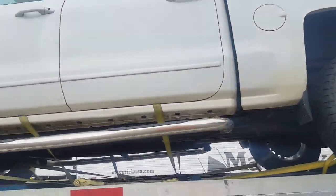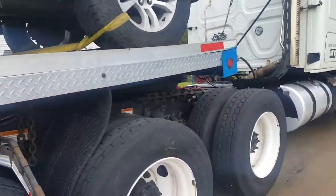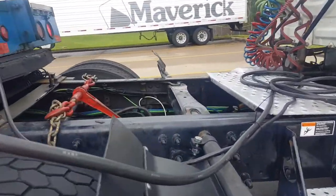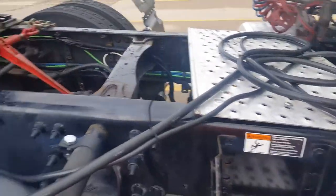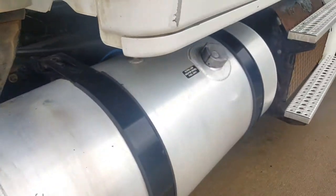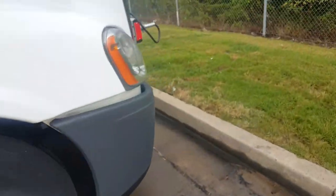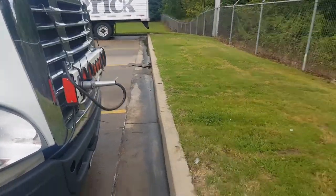In between all that we put the truck up on top. I just wanted to show you guys how I do that part real quick. Maybe in a later video I'll show you guys how I do the airlines and the lights and the light bar.